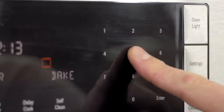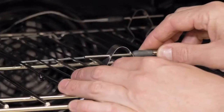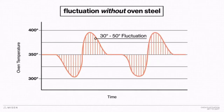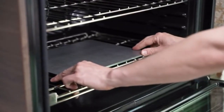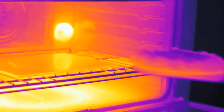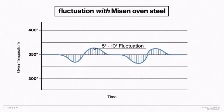How does it work? Simple. An oven is designed to turn on and off over and over while you're using it in order to keep it within a range of a selected temperature. This causes fluctuations of up to 50 degrees above and below what you actually want. But thanks to steel's incredibly high thermal mass, it acts like a thermal battery in your oven — it collects and redistributes your oven's heat, reducing those variations to a range of only 5 to 10 degrees.